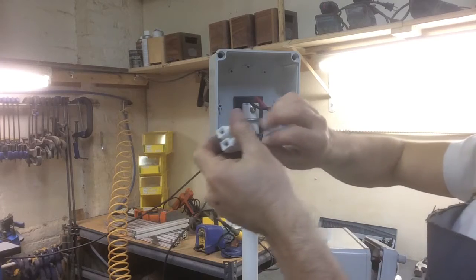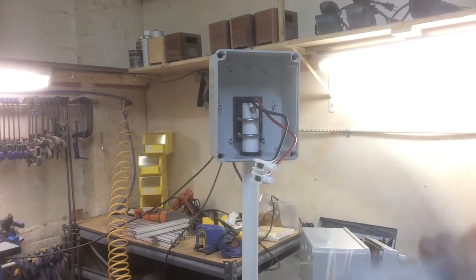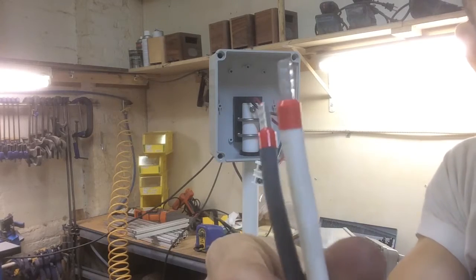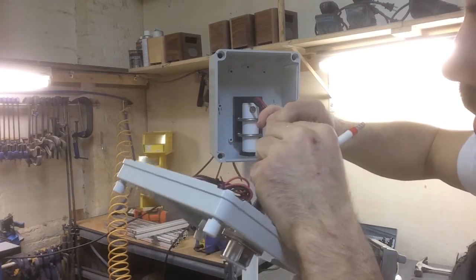Here's the positive and the negative wire of the motor, and here are the nicely terminated cables that we made for ourselves, and that goes there.